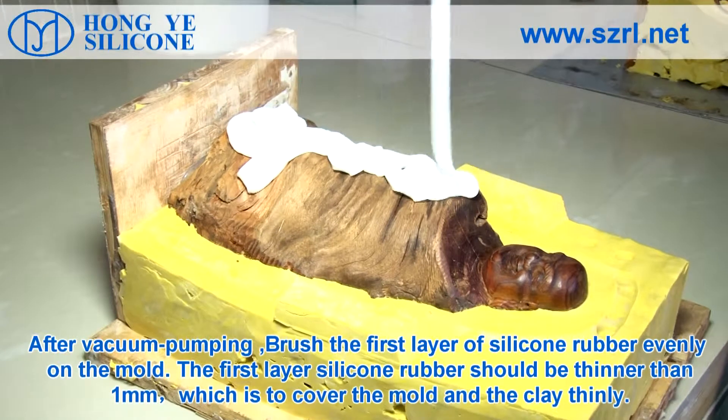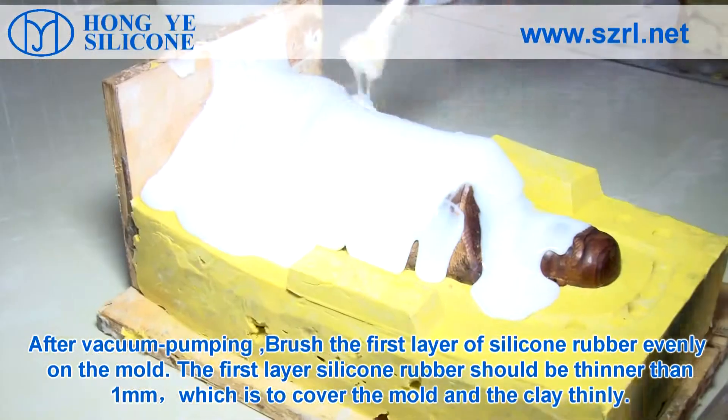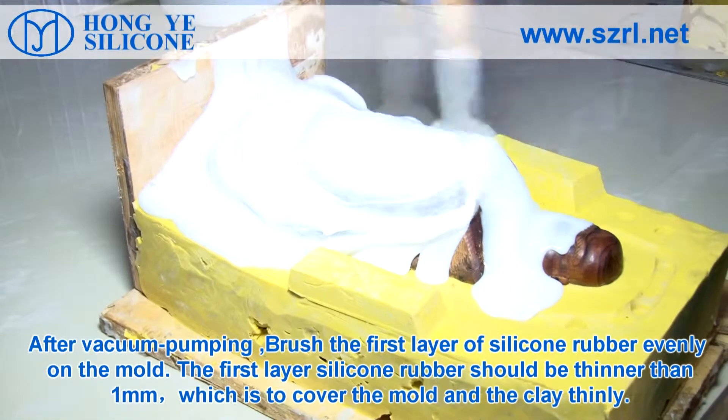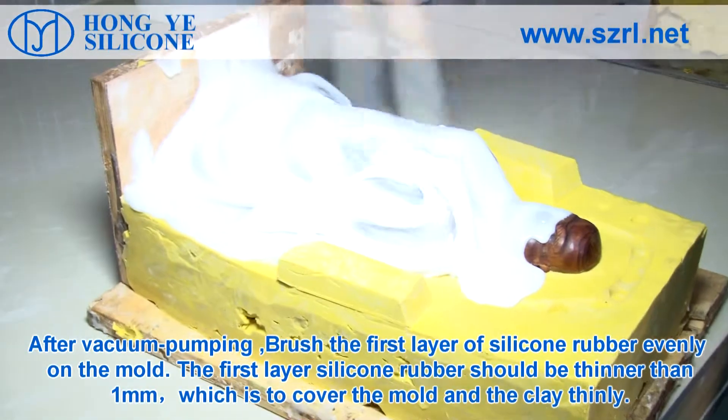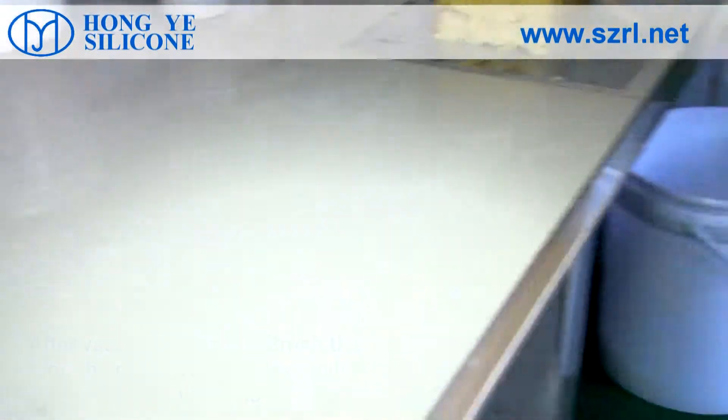After vacuum pumping, brush the first layer of silicone rubber evenly on the mold. The first layer of silicone rubber should be thinner than 1 mm, which is to cover the mold and the clay thinly.